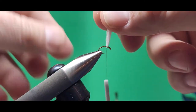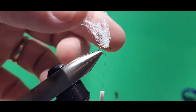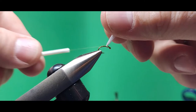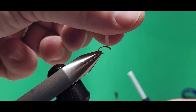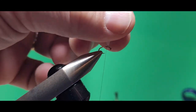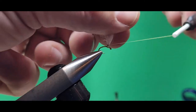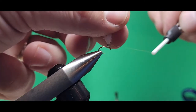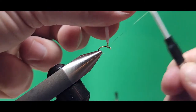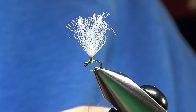Then I move my thread to the back and wrap two or three wraps back there. Now I'm going to create a little base of thread just on the yarn — every half turn I go, I'm just on the yarn, not around the hook at all. Once I get a few wraps there on the bottom, I can go right up the wing. I make a little thread base there, up maybe an eighth of an inch or so, then bring my thread back down. Do a few figure eights on the hook shank to make sure everything's in there nice and tight.